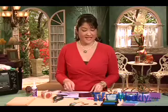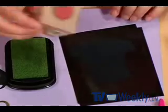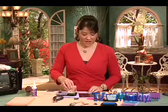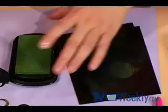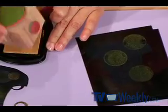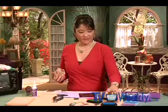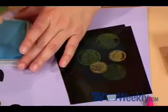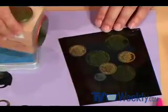My solution to that was to take this other stamp, which is a couple of different circles, and stamp that right on the top. I'm using the green ink with the medium circle and I'll stamp that right onto the t-shirt. What's fun about this technique is if you stamp it off the edge, it's okay because I'm going to cut that away. I'll switch to the gold ink and finally I'll use the blue, which is a lighter blue than the background of the t-shirt.